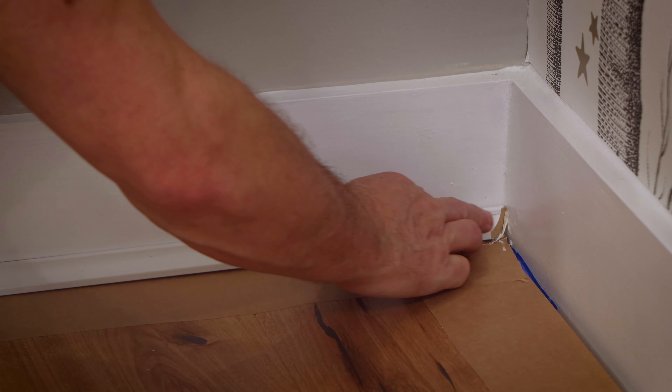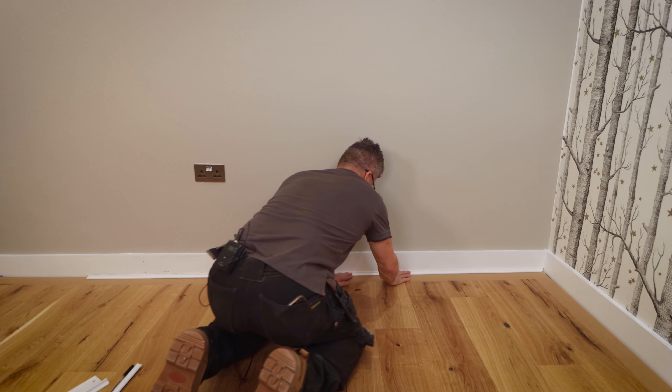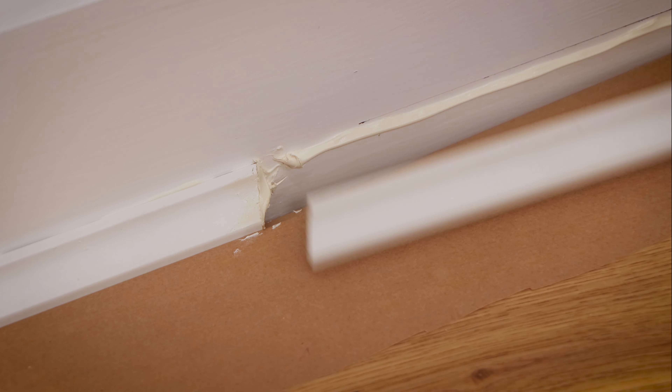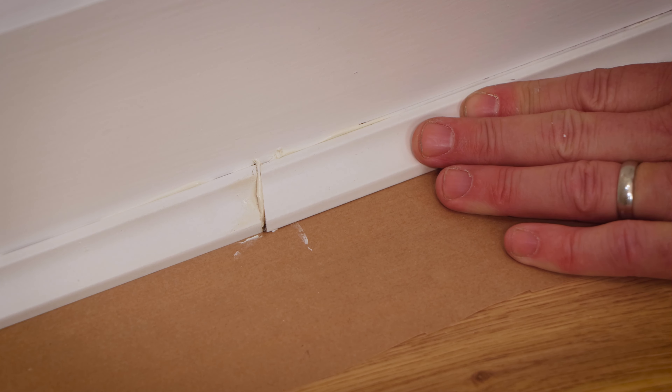The reason we apply the glue to the skirting board and not the floor is so the bead sticks to the skirting board, and that allows the floor to move if it does happen to expand at any point. Then where the beads meet, you can cut them on a fraction of an angle to create a scarf joint.